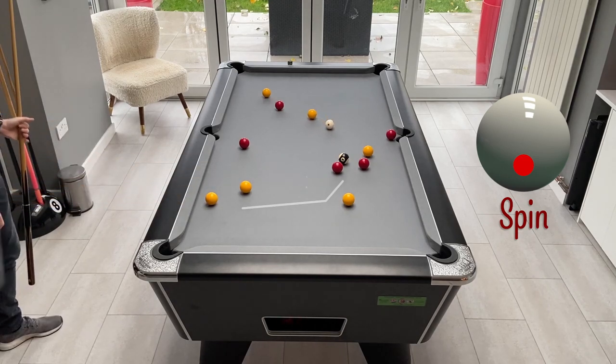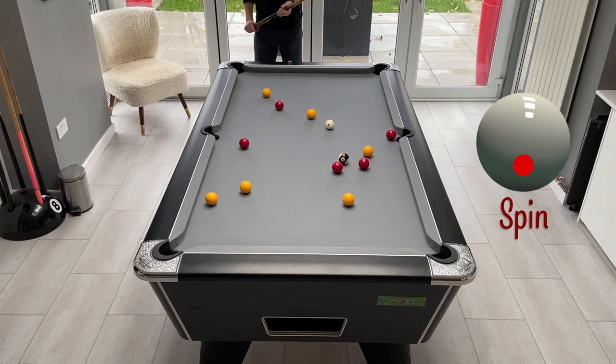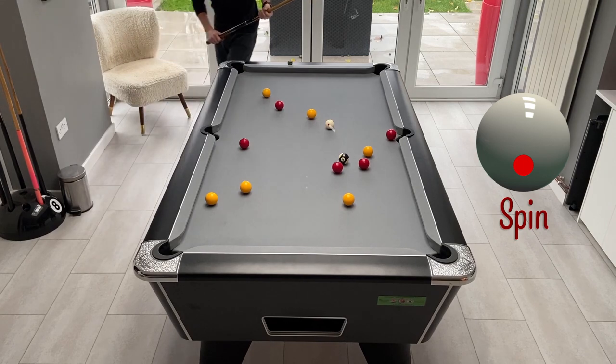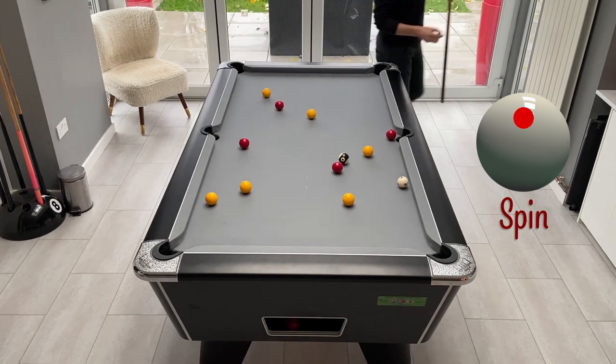That shot hasn't quite worked out - didn't get enough screw back on it, flicked off and come behind, so it's not really changed very much. But it has left an opening to this red down to the bottom corner, so we can take the opportunity to get that one out, make a little bit of space, and try to end up fairly straight on this red that's tied up behind the black.